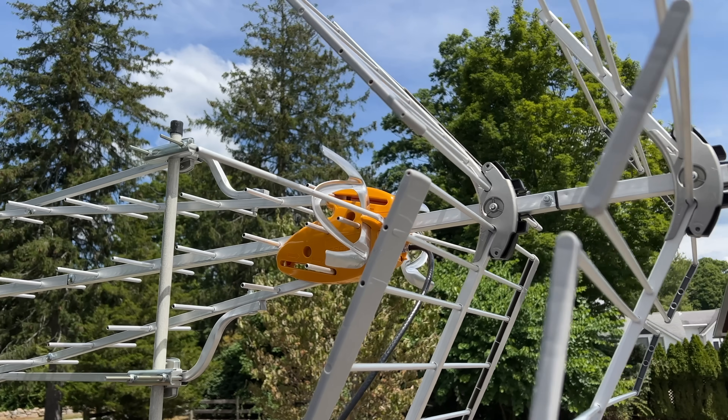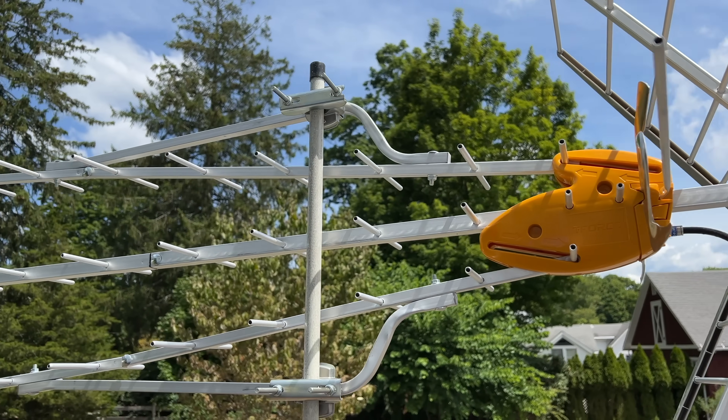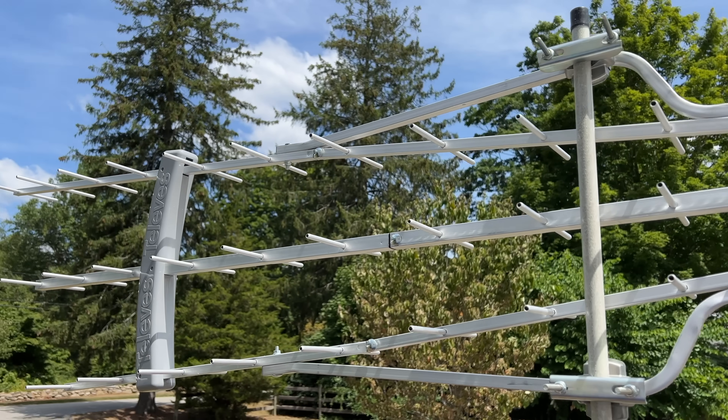In the interest of full disclosure, I paid for the antenna with my own funds. You will also hear me talk about the HD Home Run Flex 4K network tuner that can bring ATSC 1.0 and 3.0 signals into the house. The makers of the HD Home Run are an occasional sponsor here on the channel and provided a unit to me free of charge, but they are not paying for this video, nor is anyone reviewing or approving what you're about to see. All the opinions are my own.